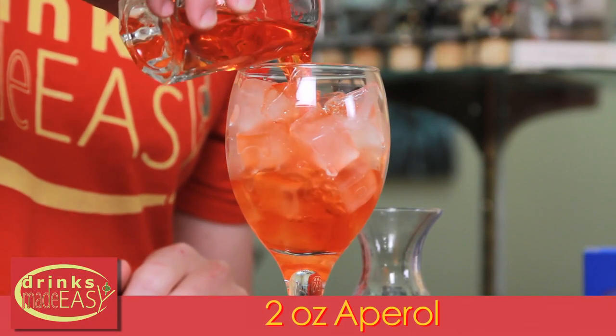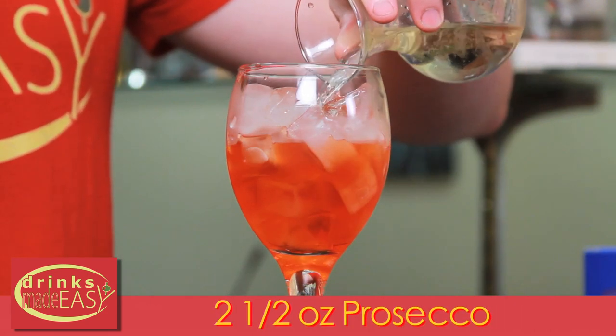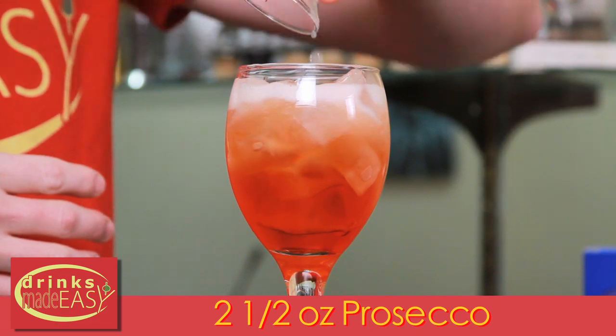To build the Aperol Spritz, you'll start with two and a half ounces of Aperol. Next, we're gonna add two and a half ounces of Prosecco, or if you like it a little bit sweeter, you can always add a sweeter sparkling wine. Then a splash of soda water.